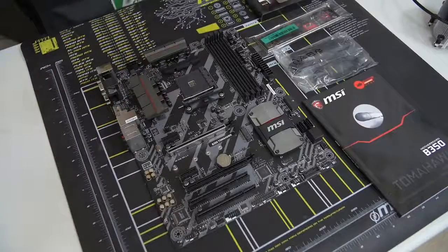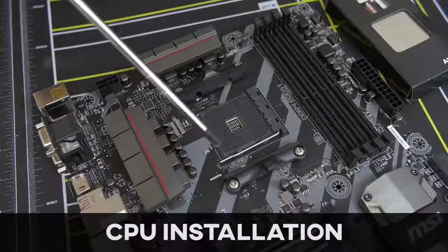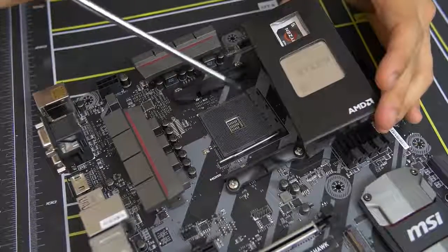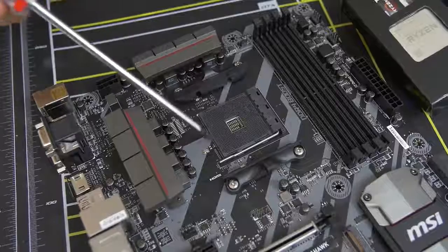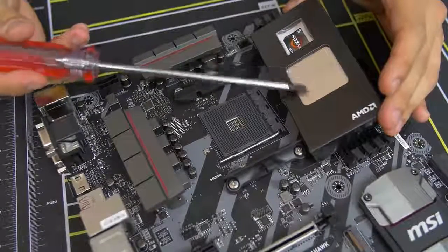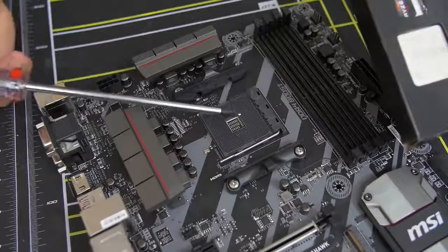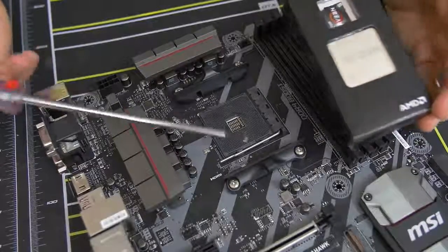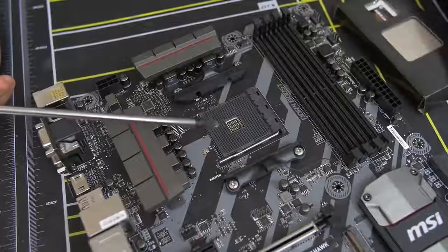We can actually install our CPU. Here's a closeup look at our CPU socket — this is where the CPU gets physically mounted on the motherboard. This one in particular is the AM4 socket. AM4 is only compatible with AMD Ryzen CPUs, at least at the time of filming. Don't bother putting in a non-Ryzen AMD chip or an Intel chip — bad things will happen. Stick to Ryzen for AM4 and you'll be good to go.